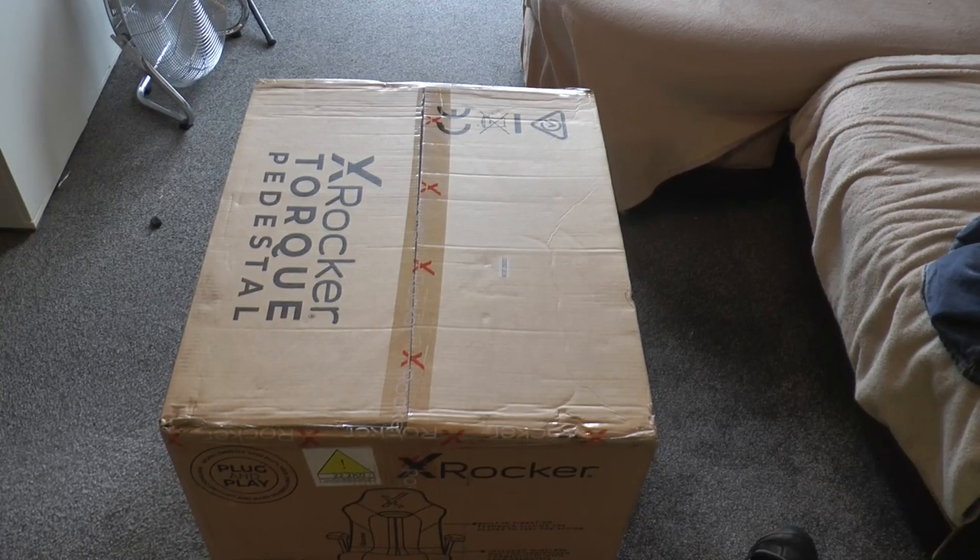So let's start with the unboxing, and you will notice how few parts are actually required to put this chair together. The chair comes in a single sturdy cardboard box, so it's well protected in transit.